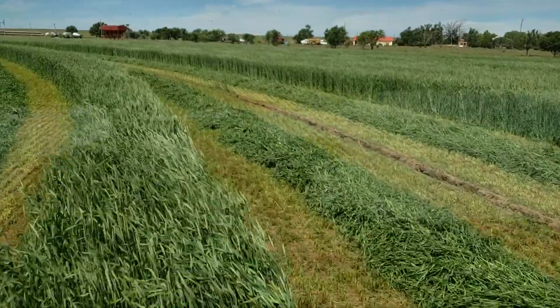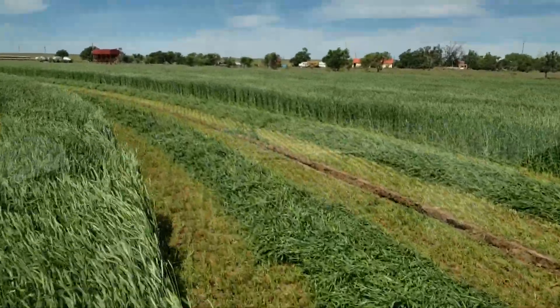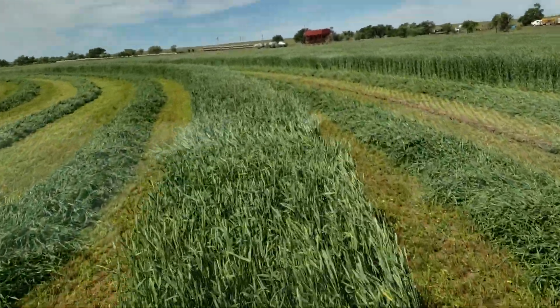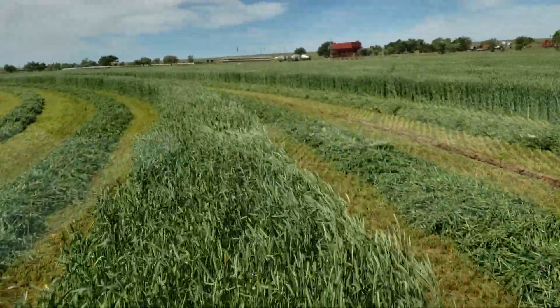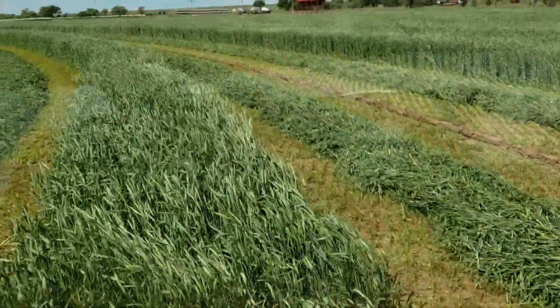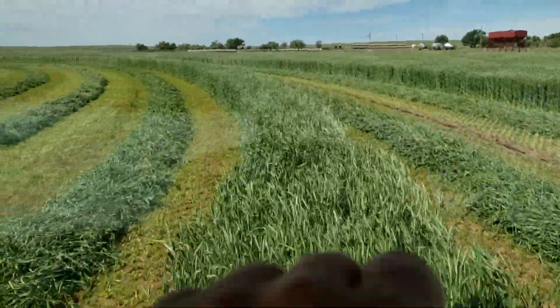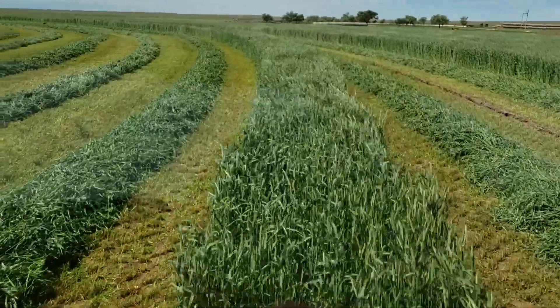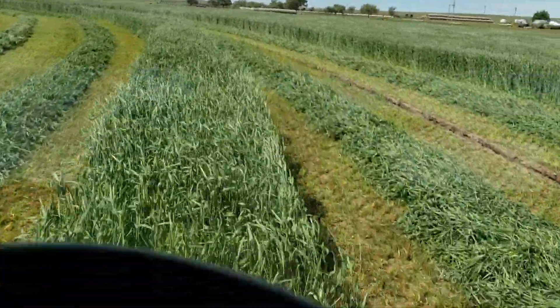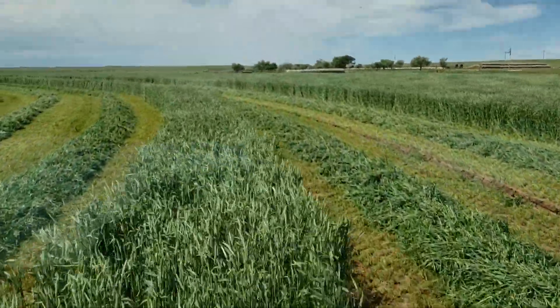Last year we got 100 bales off this circle — like 109 — and you could see the ground between the rows and everything. This year you can't. I think we'll get over 100 bales off this thing. That'll be kind of pretty interesting.